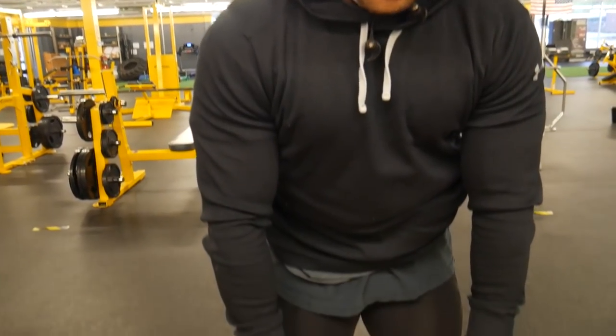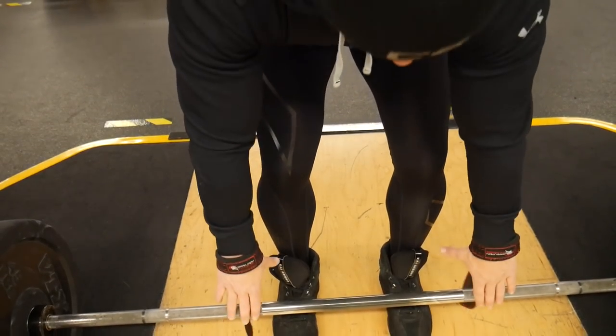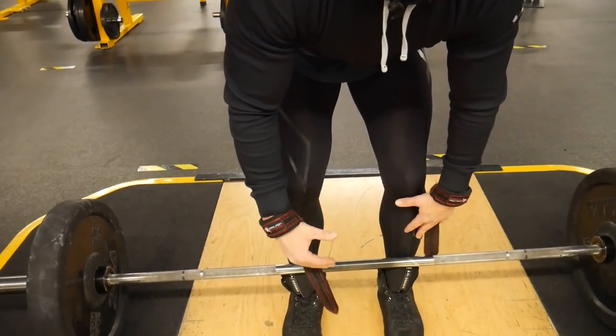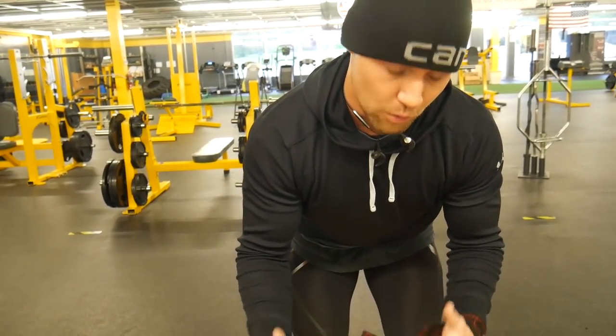My feet are actually a little bit more narrow than shoulder width. You want to start with the bar up against your shin — that's gonna basically remove the bar path, make it more linear, less range of motion, more weight.